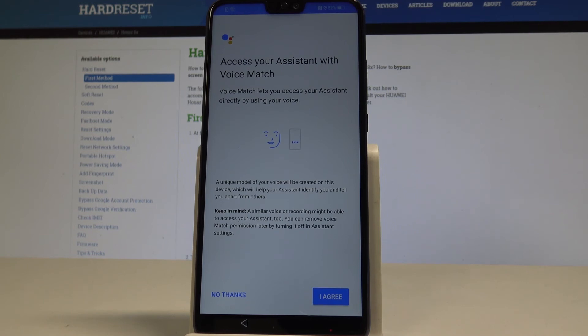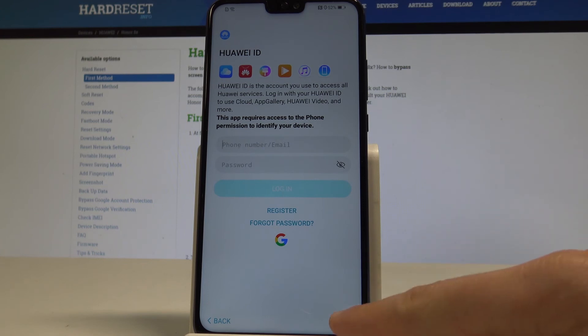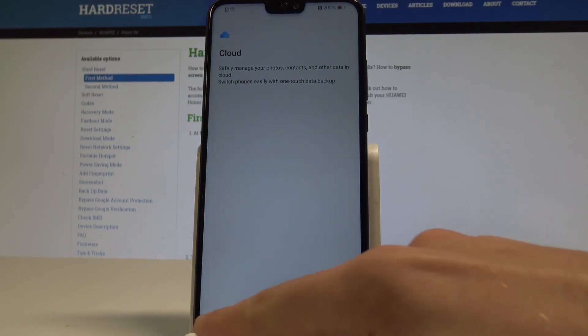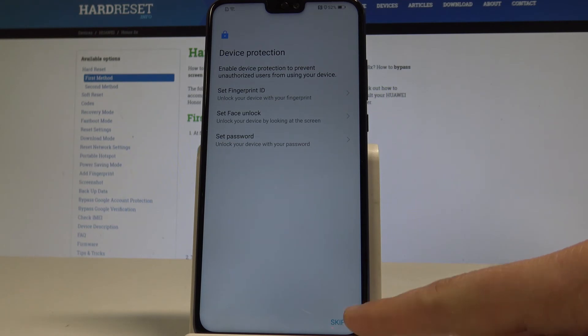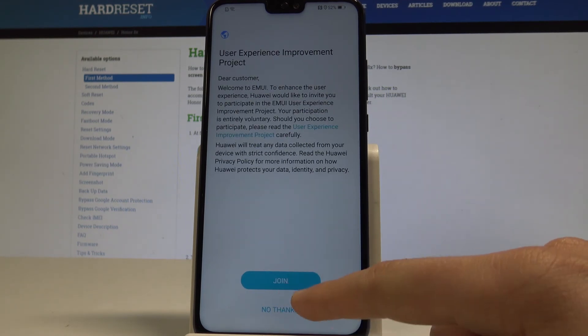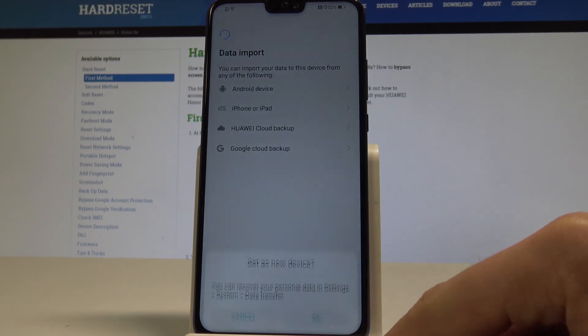Let me tap No Thanks to the assistant tutorial, skip the Huawei ID, skip the following settings, and also skip the cloud.